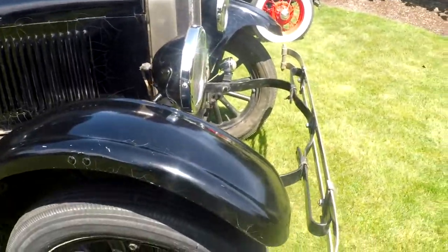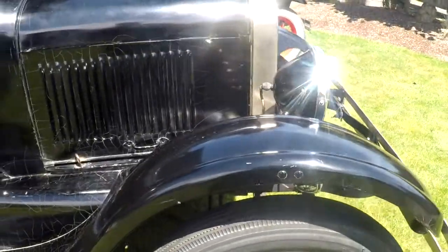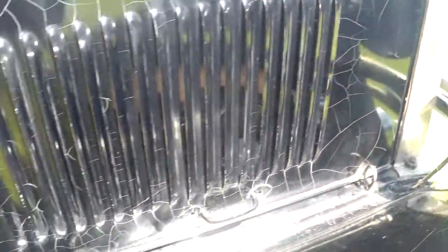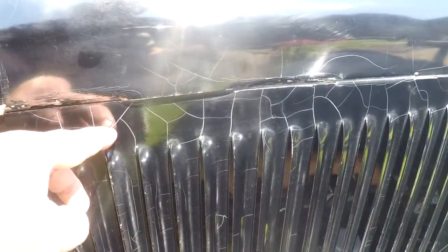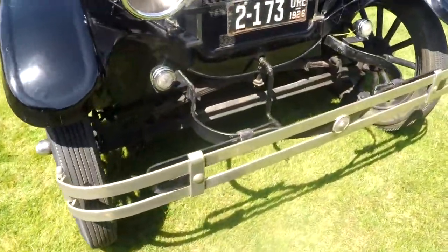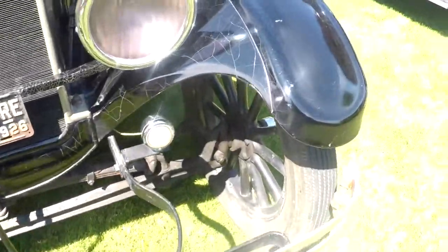This thing doesn't have any Bondo on it that I've seen — I've had a magnet all over it. This cracking you see is definitely checking of the paint. You can see the metal right underneath it. I kind of like it that way. I don't think I'd ever paint this because it's hard to find them in this condition. You usually see them over-restored. It looks really good just like this, and I like the history about it.